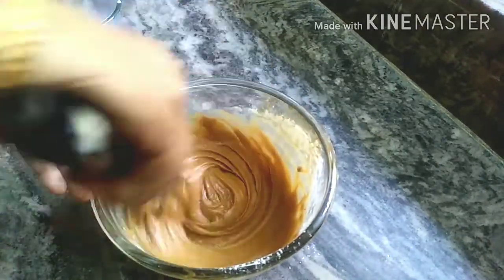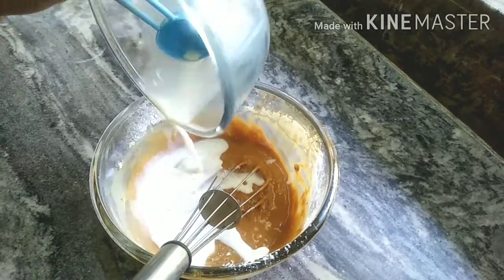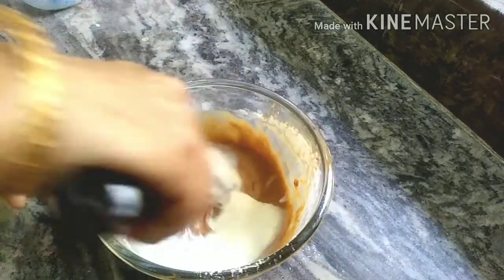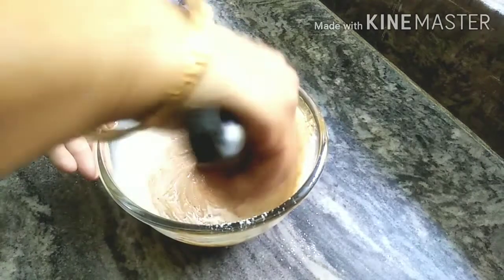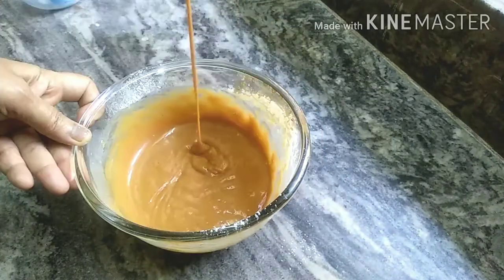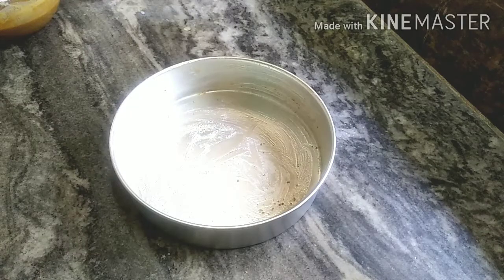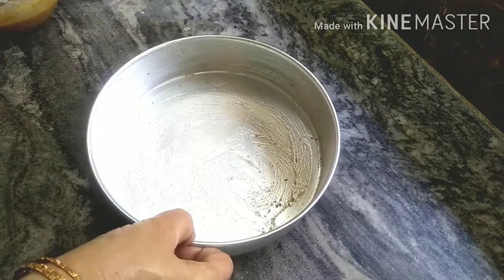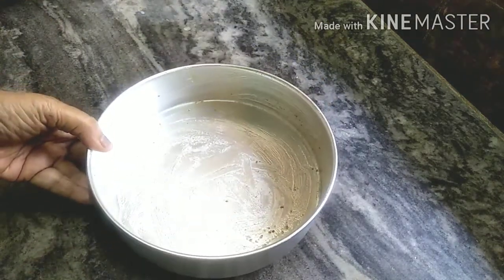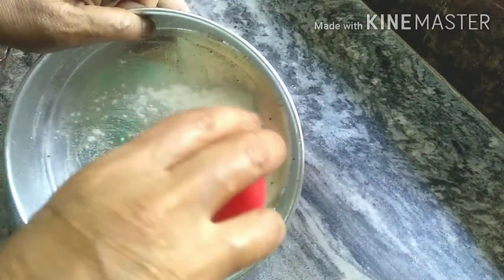This cake is very easy to make with simple ingredients. I will pour the batter into a pot. Add a tablespoon of milk. I will grease the cake tin with oil, put butter paper in the pot, and sprinkle it.